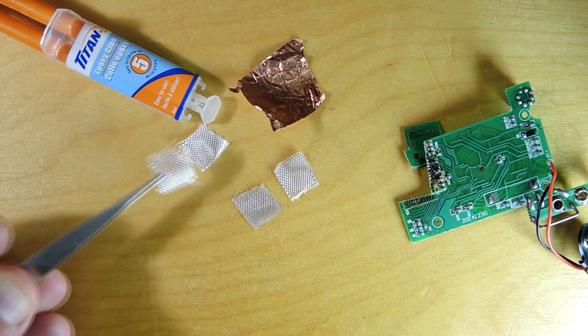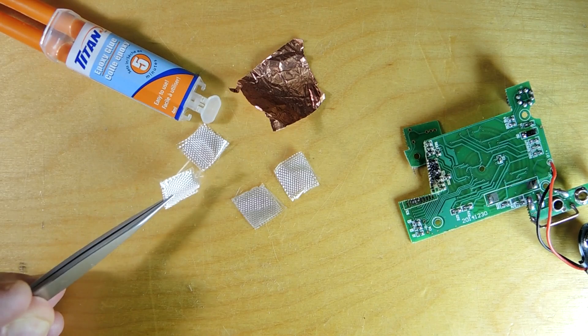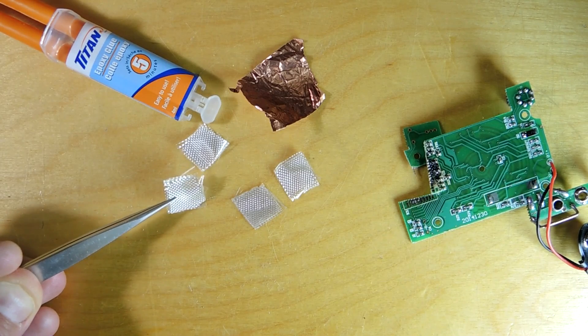So this is a slightly more esoteric corner of circuit boards and some of the attributes you would design for at the very high end.